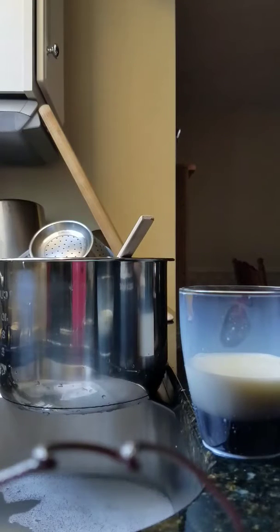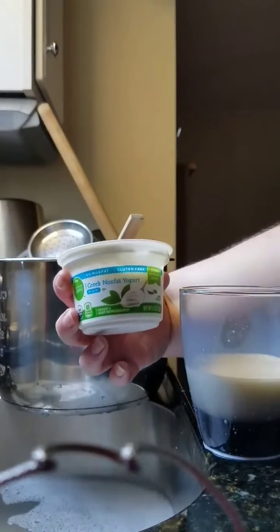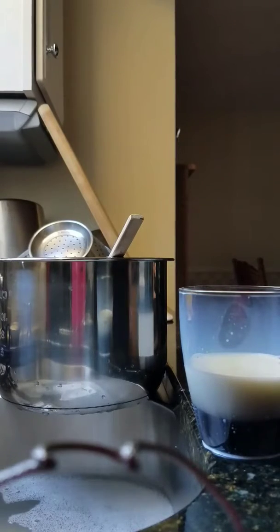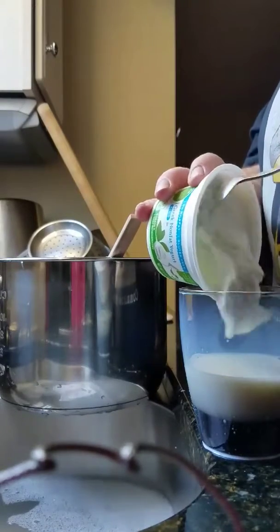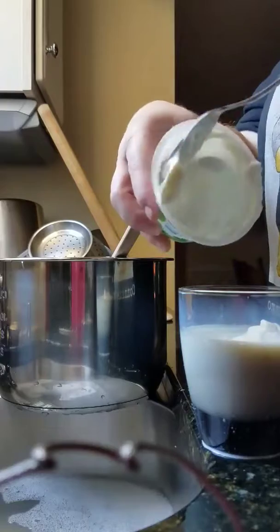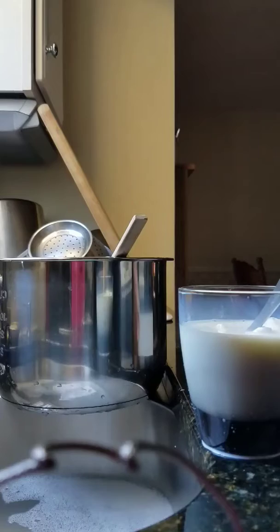Right here is my little cup of warm pre-yogurt mixture, and I have a container of non-fat Greek yogurt. The reason you have to add this is because you really need those live cultures — the live cultures are what's going to make your yogurt ferment and process. They say you only need about two tablespoons, but I just use a cup.